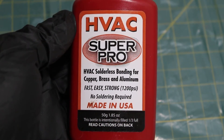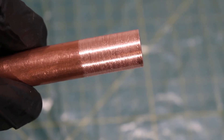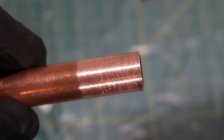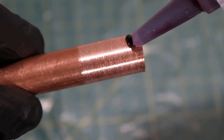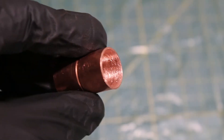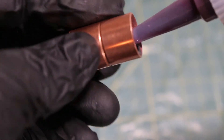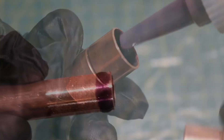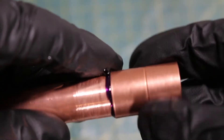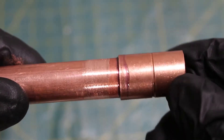Step two is to apply the solution. I covered my workspace with plastic because I don't want the solution to get on anything. For a smaller pipe, apply a bead around the outside edge, and for your connector, apply a bead on the inside edge. Then just put the pipes together. You can wipe off the excess, and you're done.